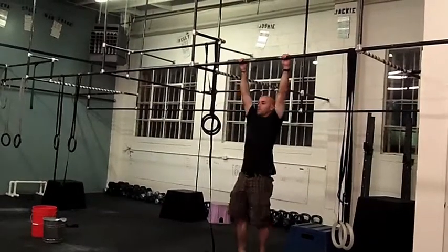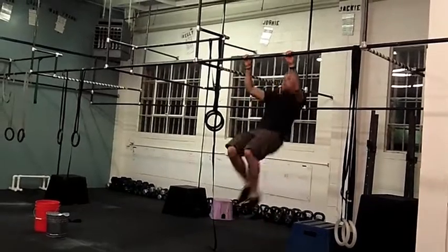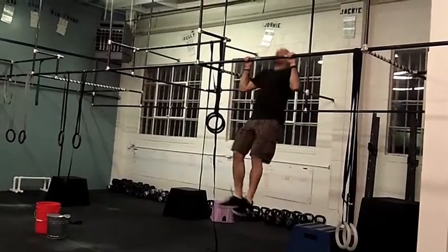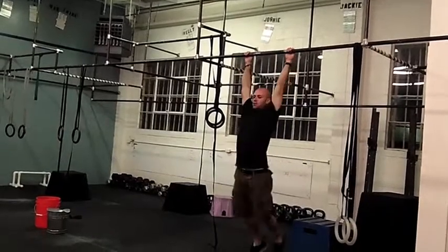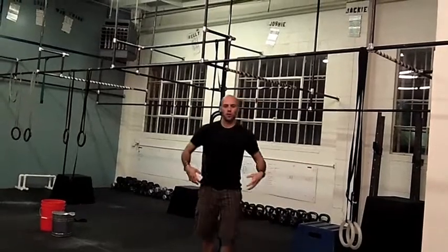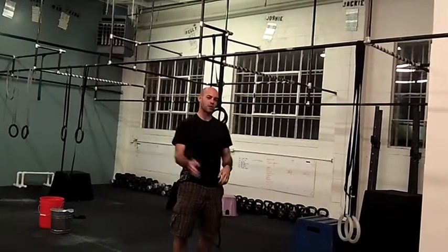You can start off with a big swing like this, and then you can go to something more like this — that's a little bit tighter. But you're still working on that efficiency. Learn to use the hips. Learn to have an efficient swing. That's it.